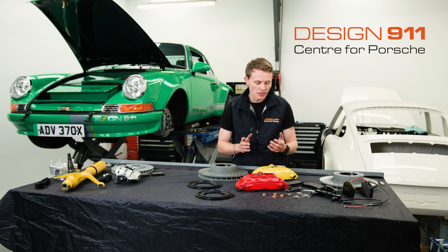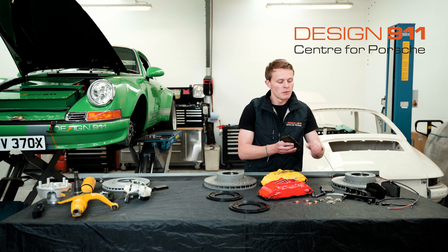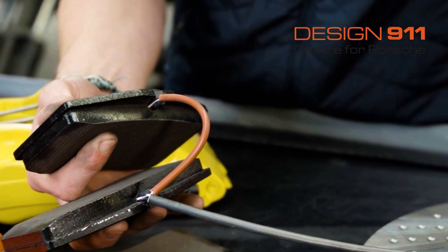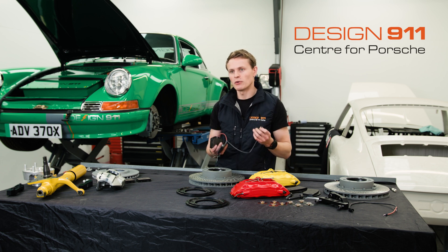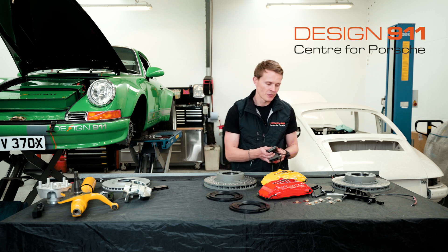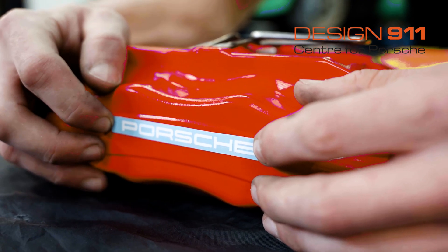Depending on which kit you're purchasing, you're going to get the brake pads that the calipers need — four brake pads, or two sets. If you're ordering the kit for a 3.2 Carrera like this kit, the brake pads are also going to come with wear sensors, so you'll get two sets of wear sensors for each caliper. If you're ordering the kit for a different car, the pads are going to be the same but you won't have this wear sensor — this is purely for the 3.2 Carrera. Finally, to top this kit off, you also get two Porsche transfers that you can stick onto the calipers once they're fitted to finish the look.